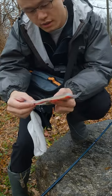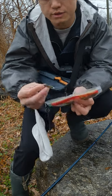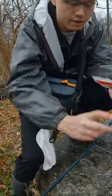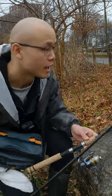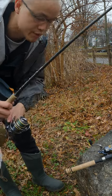We're gonna start with this tiny fluke. It is made by Zoom. I have rigged it up with a small Strike King jig head. Today we got to try something different and I am very excited. Let's see if we can catch any fish.